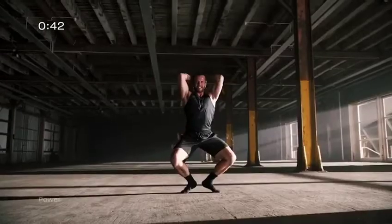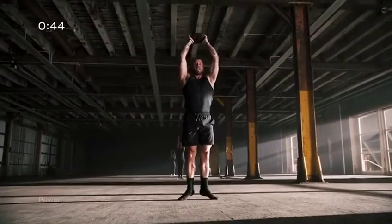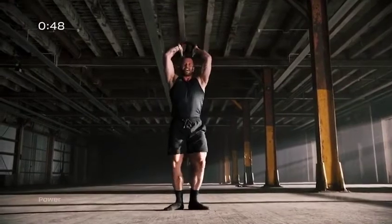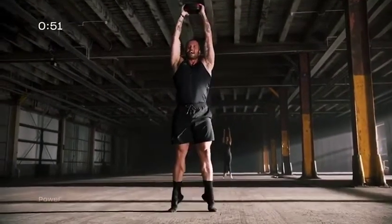Raise your core. And then your knee, 90 degrees, on your toes. Good. And up.